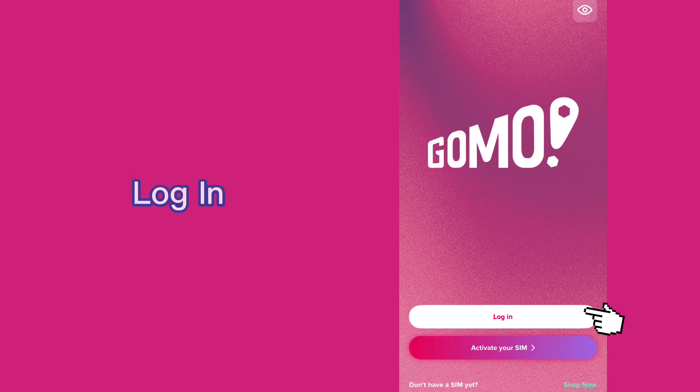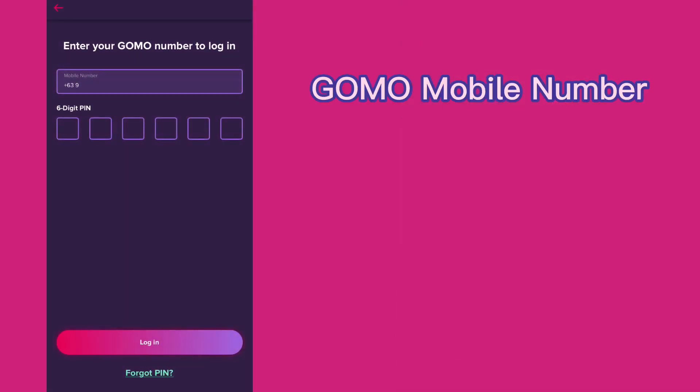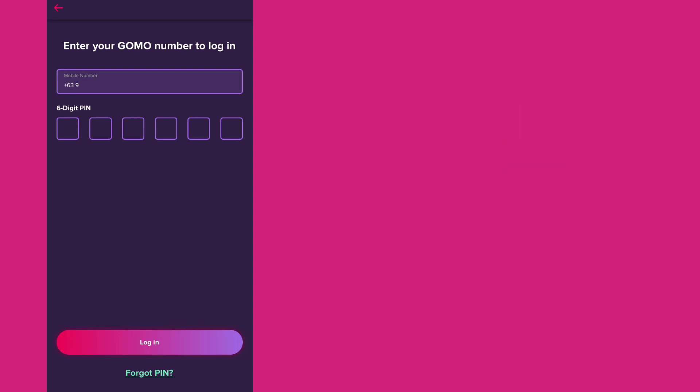Log in if you have an existing GOMO SIM — I already activated mine when I bought it. If not, choose the latter. Enter your GOMO mobile number and your 6-digit PIN set when you activated your GOMO SIM, and then log in.